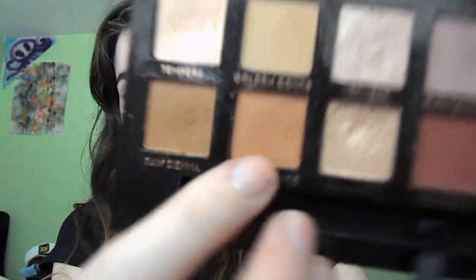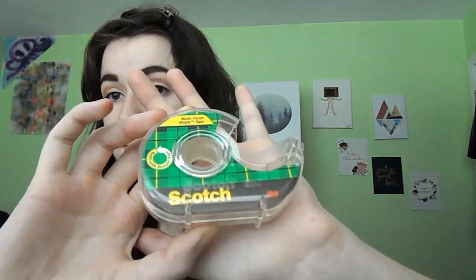Next we are going in with Burnt Orange as our transition shade, and we're just going to use windshield wiper motions in the crease as we start this smoky eye. Here I am going back in with the Elf Sea blending brush to make sure it's perfect.